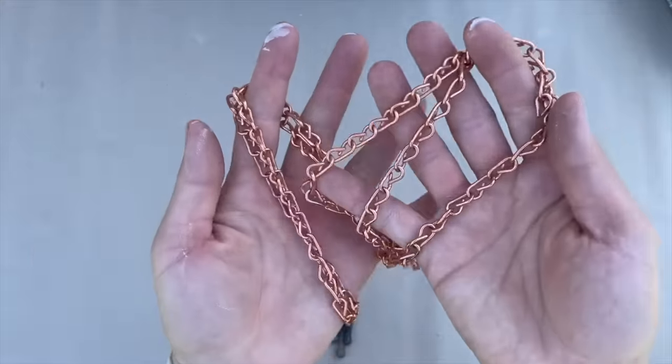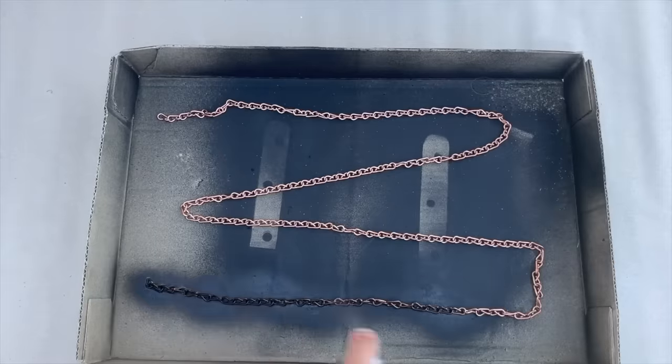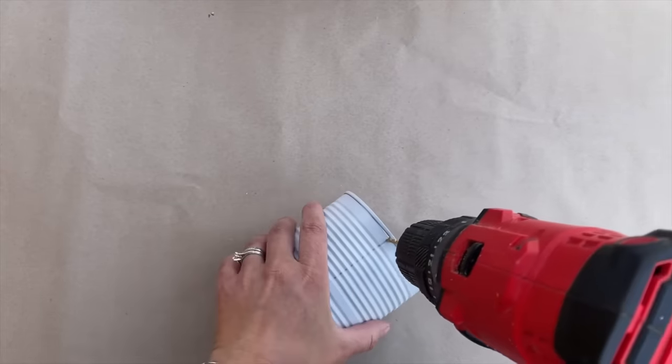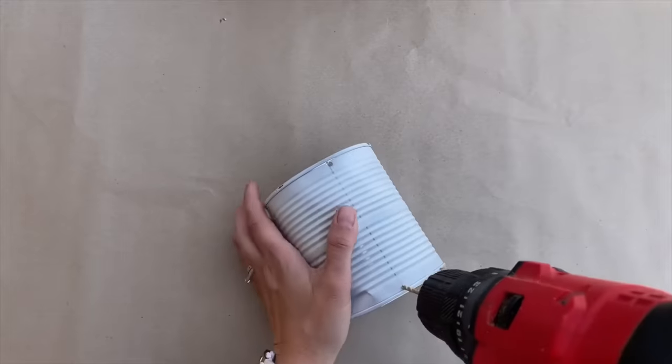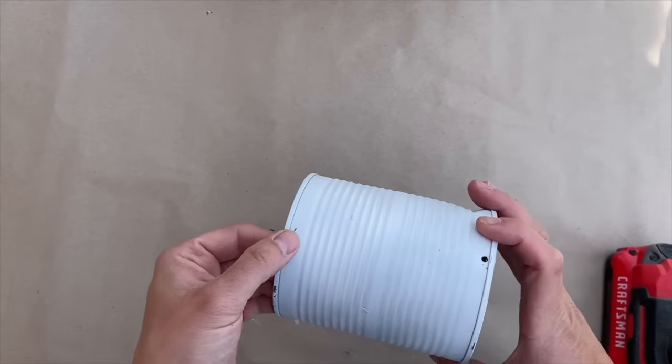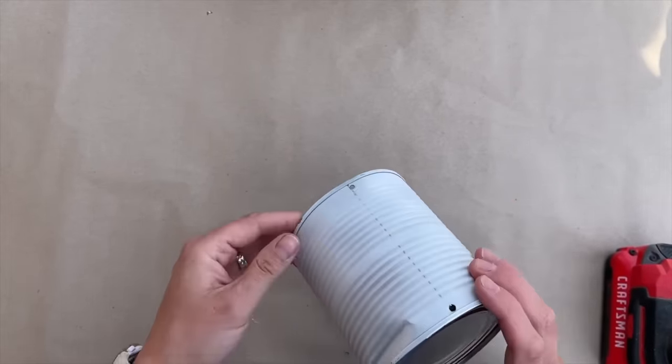While that was drying, I spray painted some metal chain black and set it aside to dry. I used a small drill bit to drill three holes evenly spaced along the top edge of the tin can, drilled holes in the same spots at the bottom edge, and again at the very bottom of the tin can.